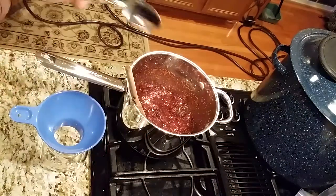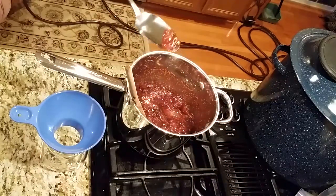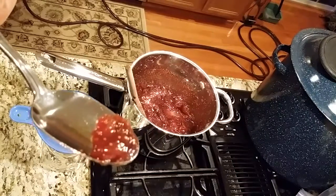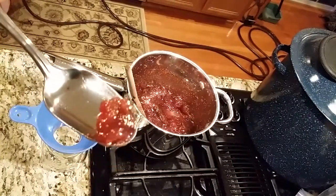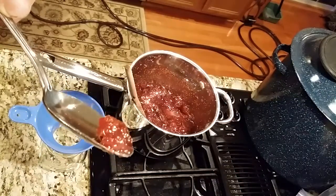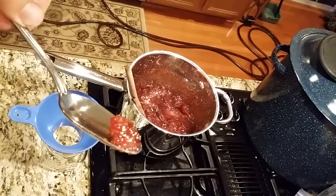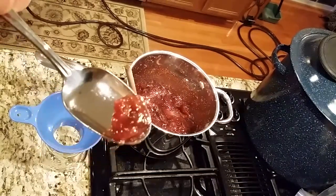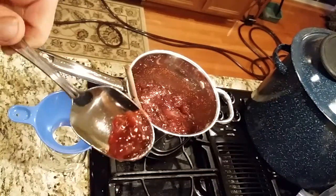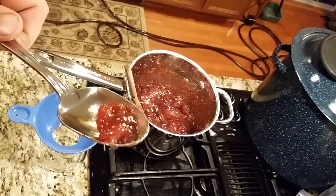I think the black madeira fig jam is done. Look how good that looks — holy smokes, that just looks beautiful. The jam took a lot longer than I expected to solidify, but now that it has, and I actually cooled it down a little bit, you can see it's starting to thicken. It looks beautiful. Let's see how it tastes.